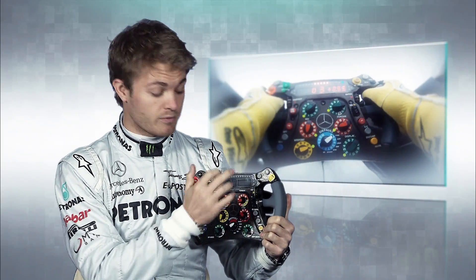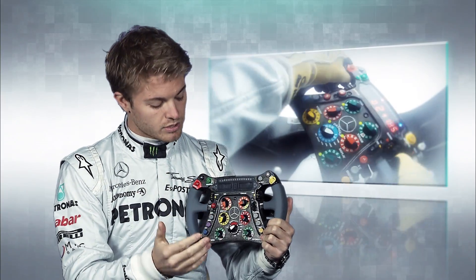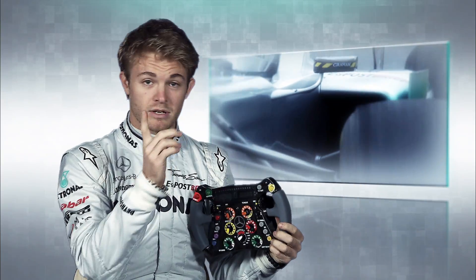Here there's also the light for the rear wing. When that goes on, it tells you that you're close enough to the guy in front and you can use it. The rear wing button is located somewhere in the back here because there wasn't enough space in the front, so we had to put some buttons on the back.